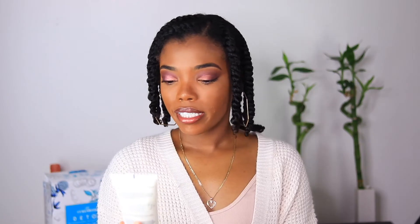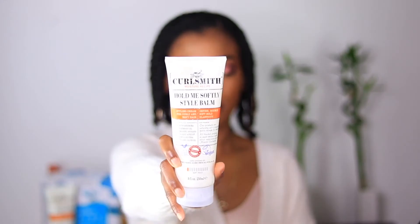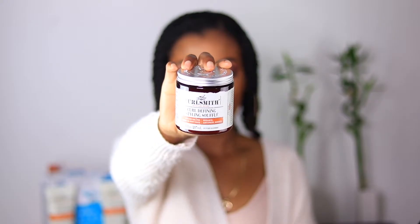Moving on to the styling products — they sent me quite a few items. The ones I didn't get a chance to try today include: the In Shower Style Fixer, a styling gel for curly and wavy hair with strong hold, high definition, and anti-frizz; the Hold Me Softly Style Balm, a styling cream for curly and wavy hair with soft hold and improved elasticity; and the Curl Defining Styling Soufflé, a styling gel meant to enhance curls, reduce frizz, and provide bounce. All three are from the Moisture Recipe line.